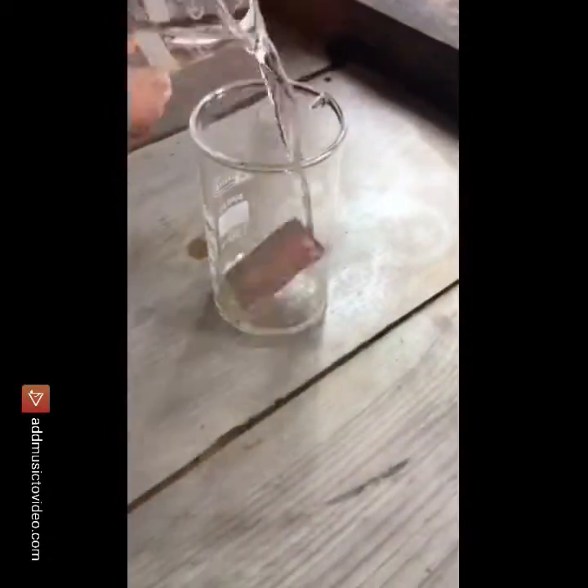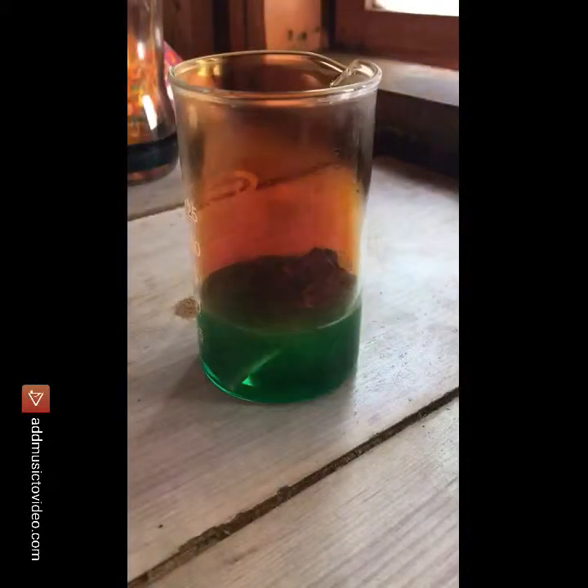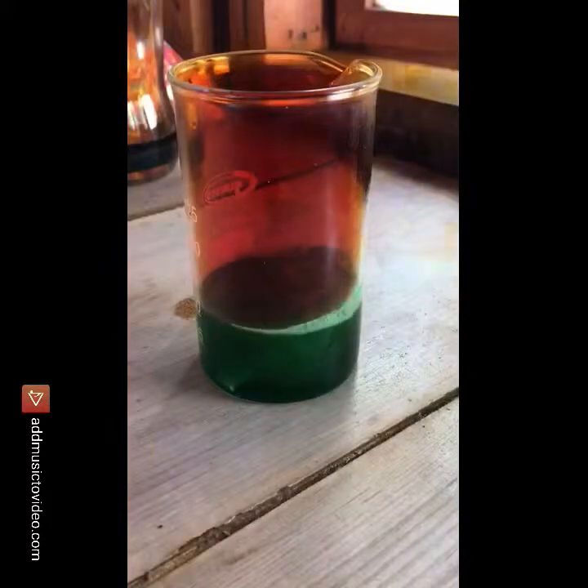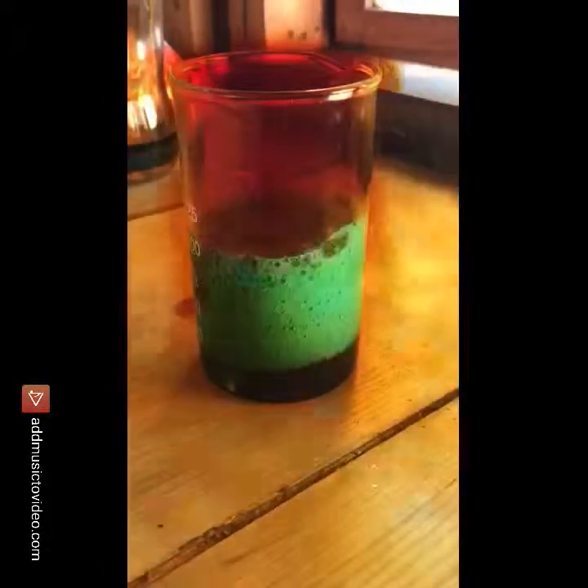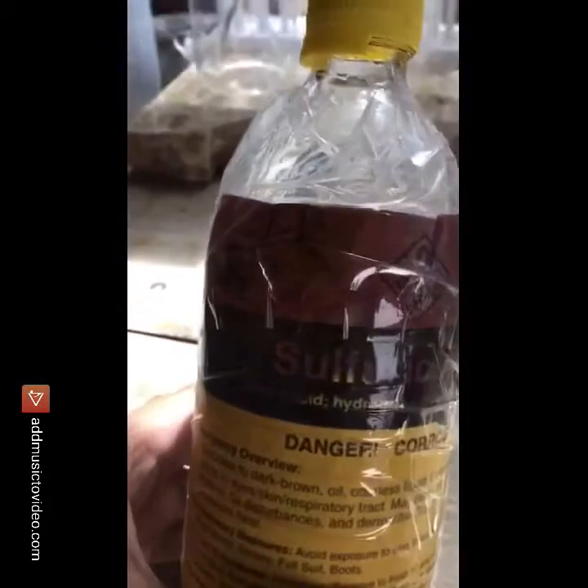The way I make my copper sulfate is I saturate the solution with copper nitrate then add concentrated sulfuric acid. In this video, you need 10 milliliters of sulfuric acid added to your 50 milliliters of copper nitrate saturated solution. But if your solution is not supersaturated, the sulfuric acid won't precipitate a lot of the copper sulfate out.